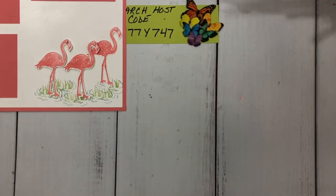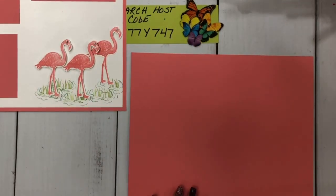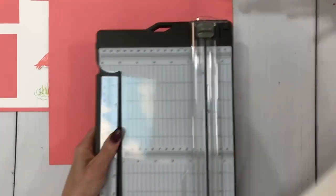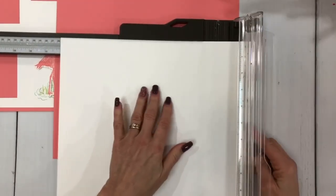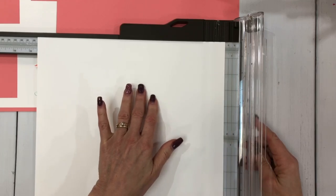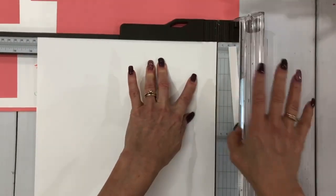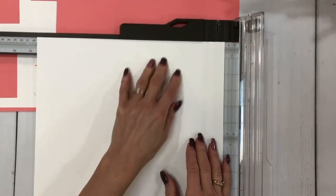I'm going to bring in some pieces I've already cut and some that I haven't. Here's my 12 by 12 flirty flamingo base, and here is a 12 by 12 basic white — it's now called basic white. I'm going to bring my paper trimmer in and cut this down on two corners. I'm going to make this 11 and a half inches. I'm going to show you how easy it is to do a scrapbook page — that's what this is all about.